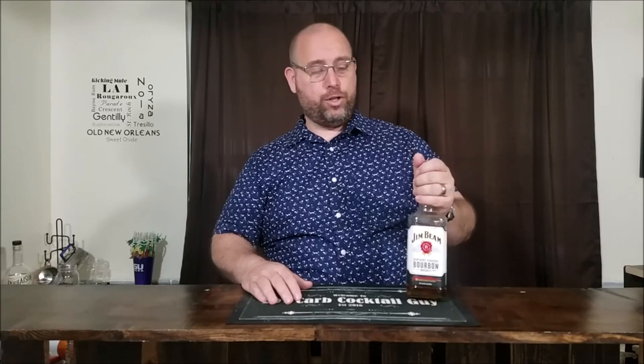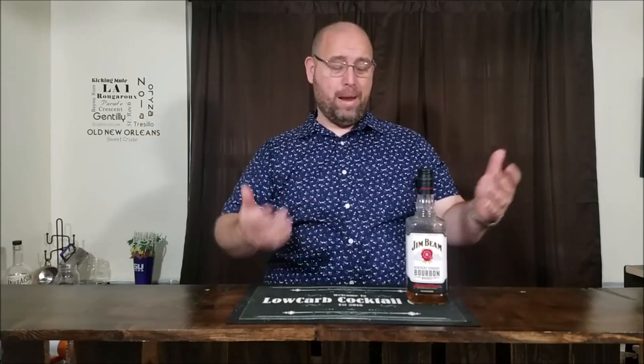I fried the bacon, then took the Jim Beam and put it in an 800 milliliter Mason jar along with the bacon grease. Capped that up and put it in the freezer for about 48 hours. The grease gets hard and you can just scoop it right off. You will have to filter it quite a bit to get a clear product. Simple process: bacon grease, whiskey, Mason jar, freeze it, take the grease off, filter it — done.